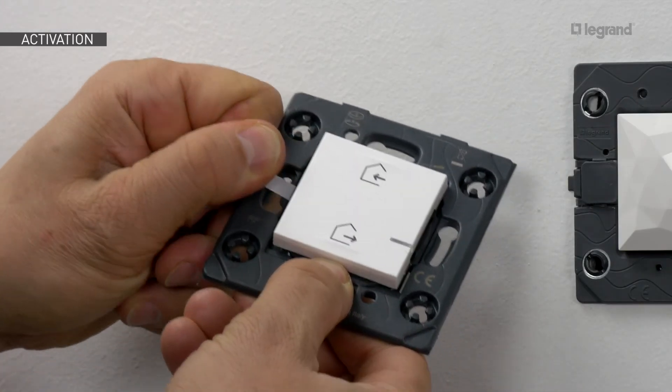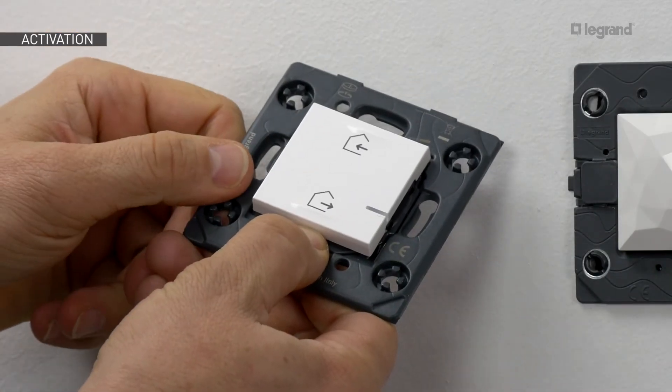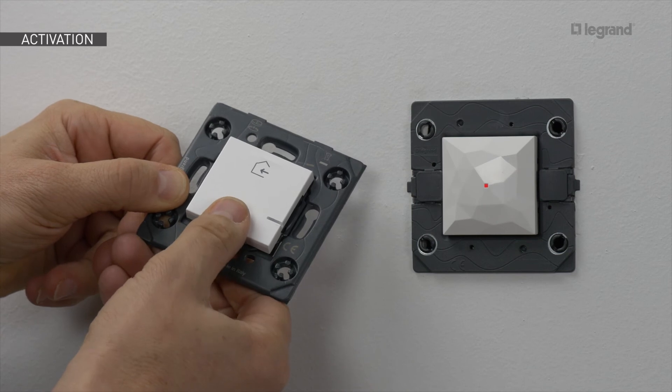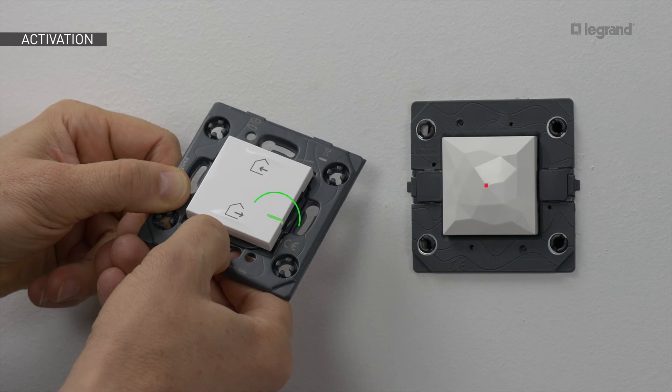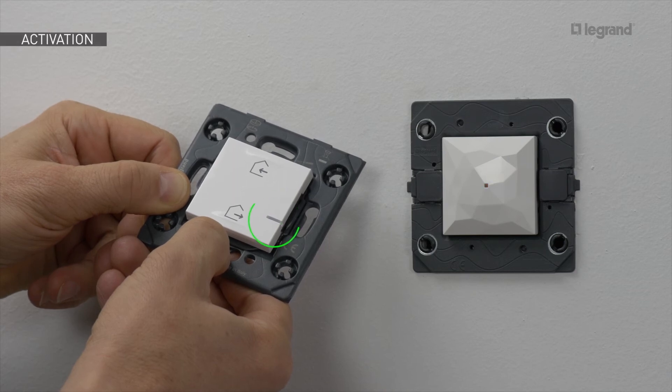Remove the protection tab from the battery. Press briefly at the bottom of the home and away wireless master switch in order to activate it. The LED blinks green and goes off. The LED on the gateway also goes off.